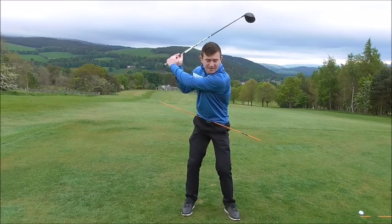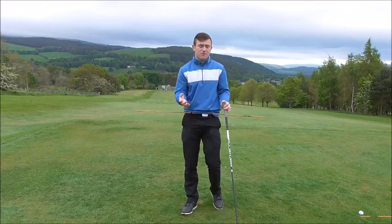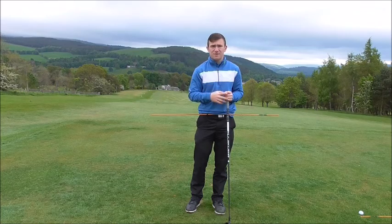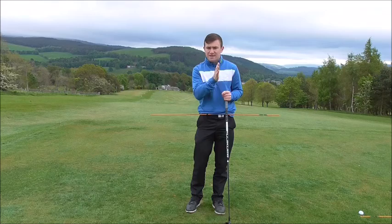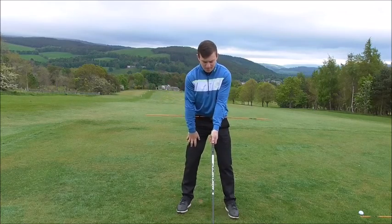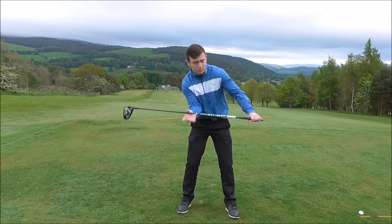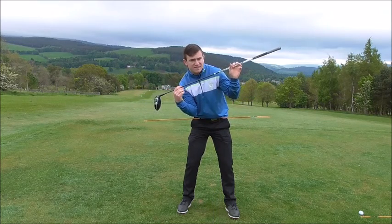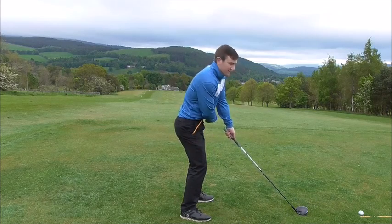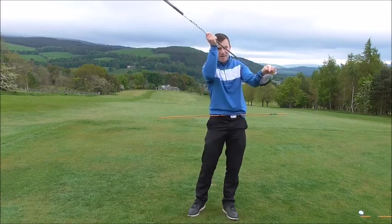Driving off the ground, the club tends to come down very steeply with driver, which isn't ideal. We need to get more weight on the back foot, head slightly behind the golf ball, and remain in that position until after impact. Slide your right hand down to your right knee — that creates a little bit of tilt in the shoulders, almost like an aeroplane taking off with wings slightly tilted. The left shoulder is a little bit higher, the right shoulder and right hip slightly lower, allowing the club to travel lower to the ground and then higher through.